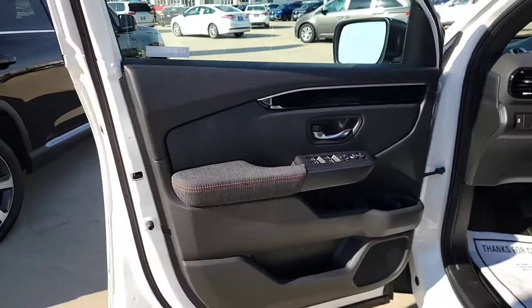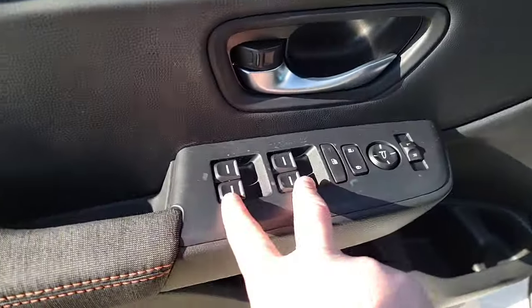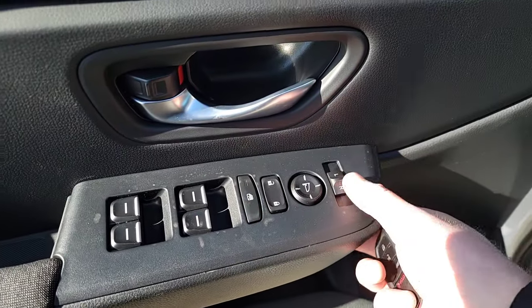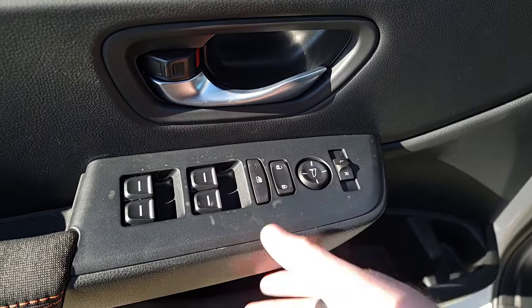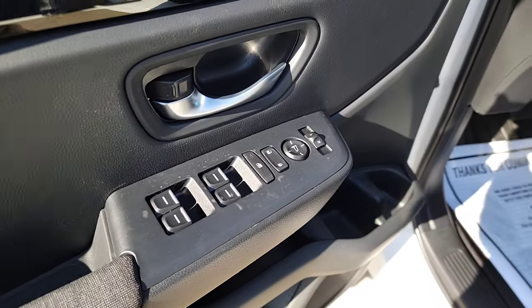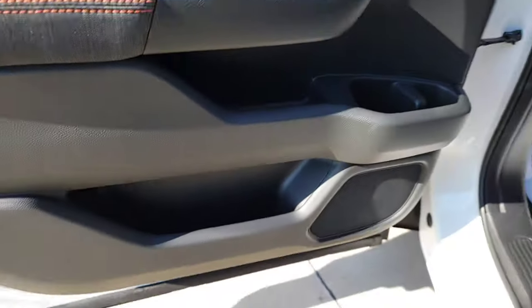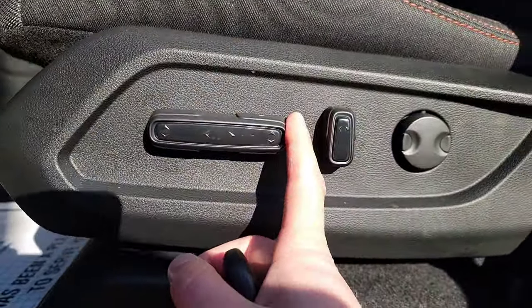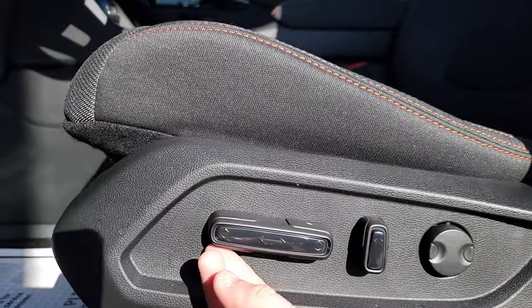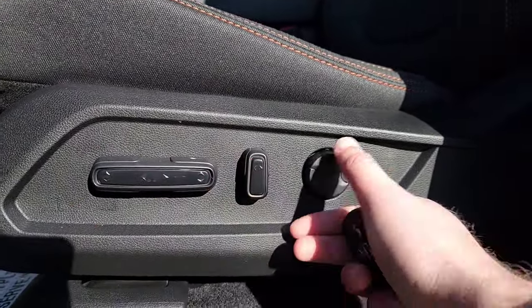Opening the driver's side door: cloth interior with orange stitching. You've got power windows, power locks, a mirror selector for left and right with a D-pad to adjust, and a window lock button for when you have young kids or a misbehaved passenger who likes to play with the windows. There's a little tray and cup holder on the door. Power seating with forward/back, tilt on the front half, raise and lower, recline, and lumbar support.